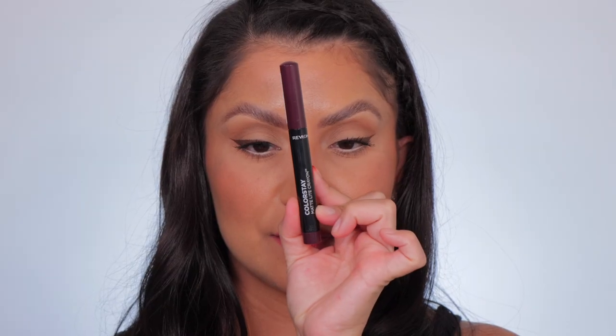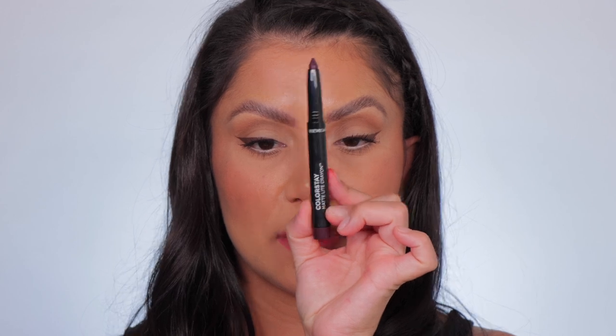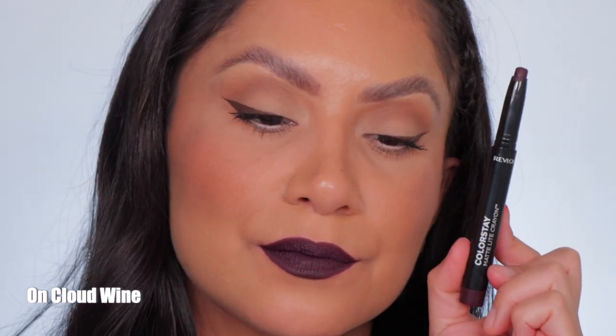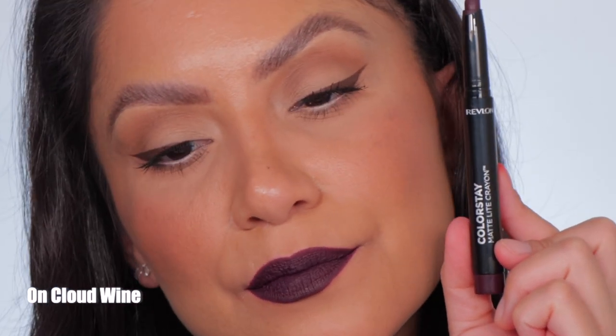Last but not least is On Cloud Wine — this is the shade On Cloud Wine, and here it is in daylight.